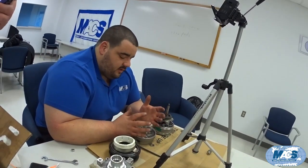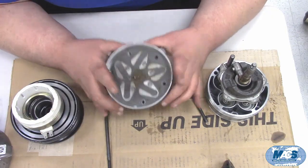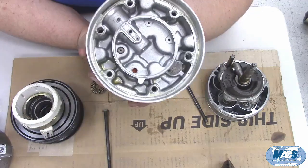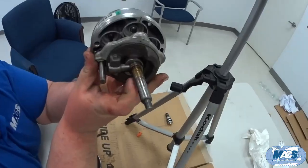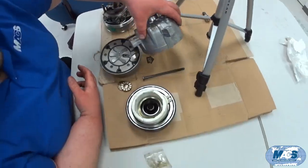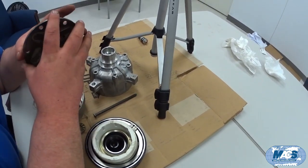Whatever was in this compressor is not PAG oil — it smells like this compressor got some flush solvent in it. You can see how much corrosion is on the valve plate. On the shaft you can also see it's rusted where the thrust bearing and the front bearing ride, and the front shaft bearing inside the front housing is seized as well. In addition to the bent shaft, the contaminants would have caused it to lock up.